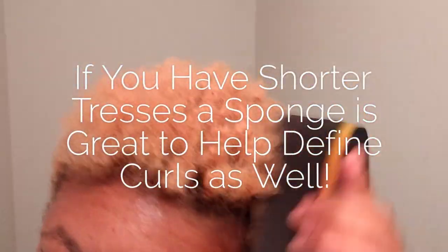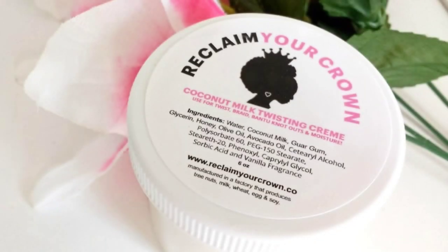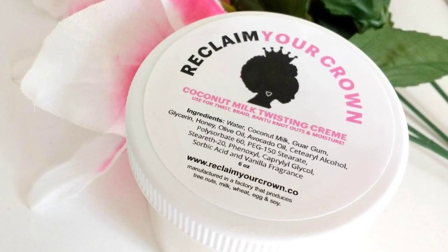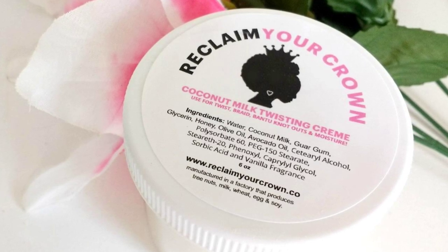Since my hair is short, I do prefer to use the Curl Sponge to define my hair. I really enjoy the Coconut Milk Twisting Cream product. In addition to twist outs, braid outs, and set styles, it's also good for sleeking down your hair and it just gives me that laid look that I love.